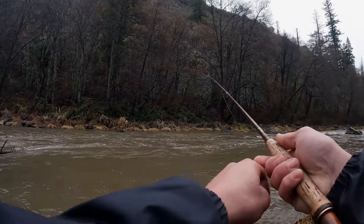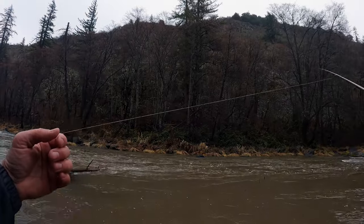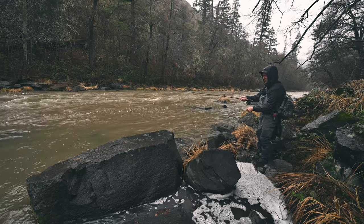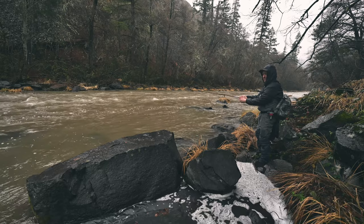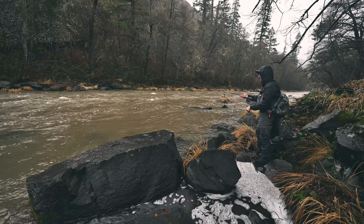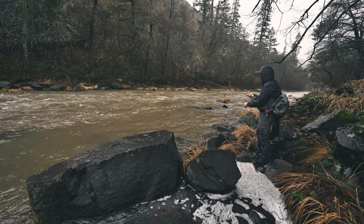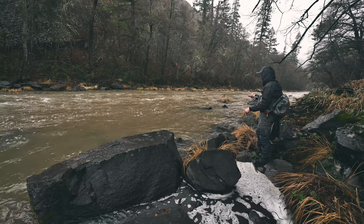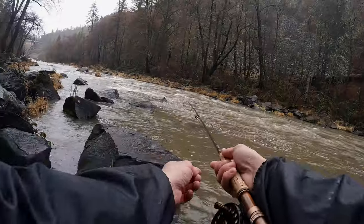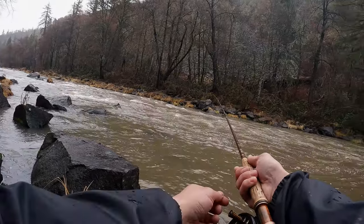Oh darn, that was a good one — yeah, I thought I had him. That was a good fish too. I've gotten a few on the margins, but by and far most of them have been in some moving water, just around structure, kind of like where they normally are here.